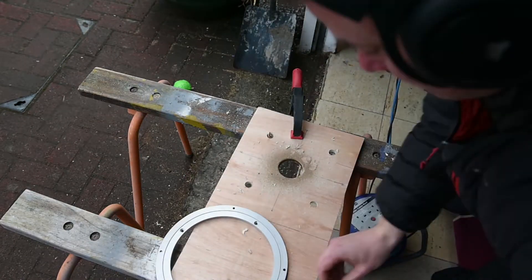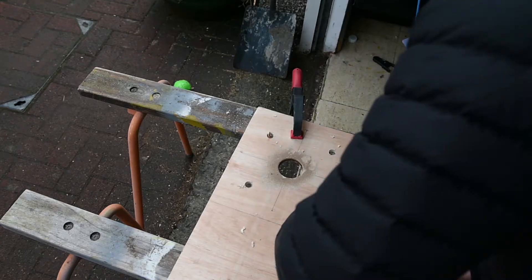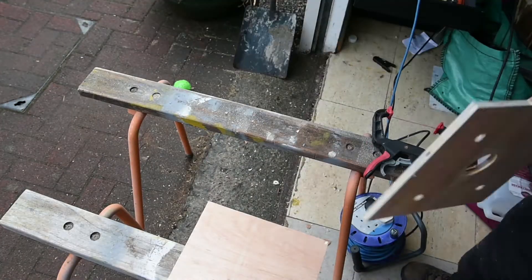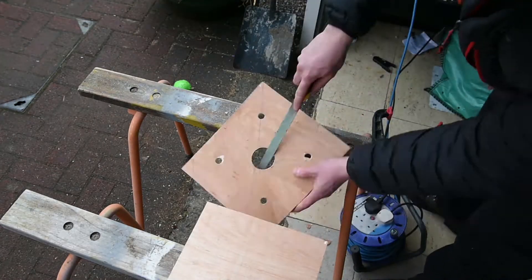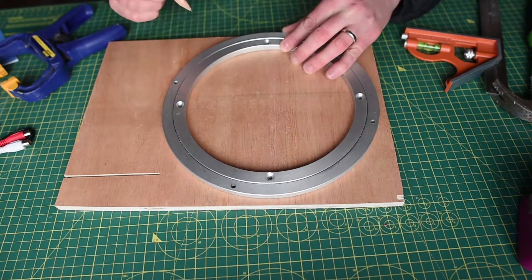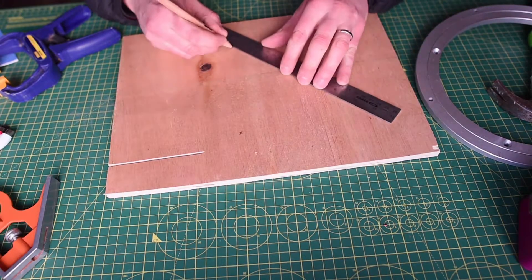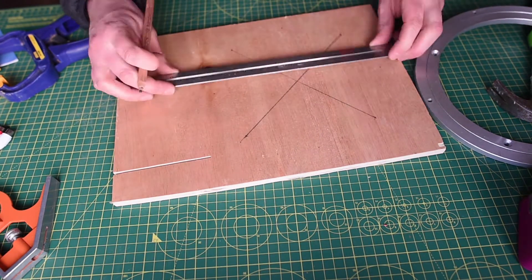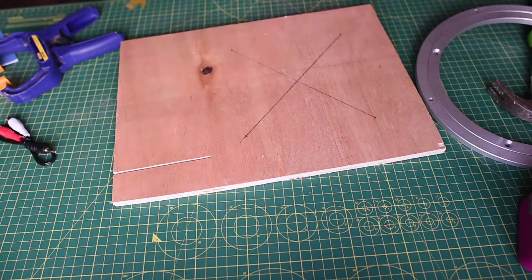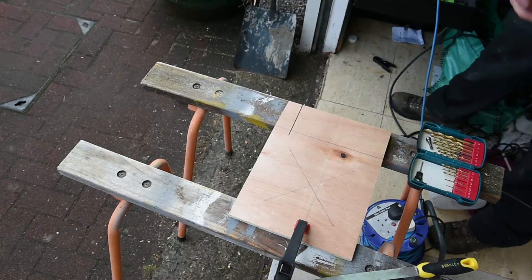This is very much a scrap piece of wood — you'll see random cuts from previous projects. I'm cutting it so I can use the left-hand piece as the top and the piece with the five holes as the bottom. I'm centering the holes on the top and drawing out an X to mark the dead center of where the bearing is going to be, so that when I rotate it the glass will be in the middle.